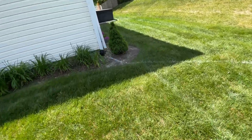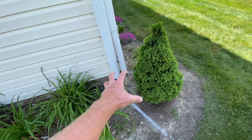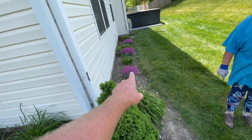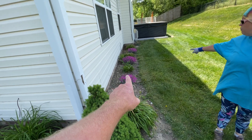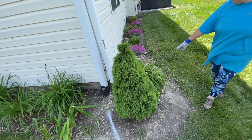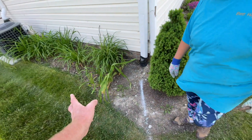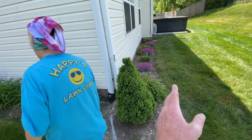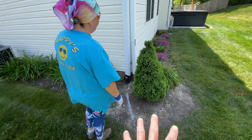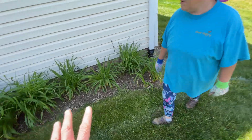We have to dig this out and redo this - if you notice all the stuff comes out of the gutter and it washes up here, which is not good. Look at those flowers, they look really nice this year. The day lilies are looking great too. I'm going to widen this bed more - everything's getting widened a little bit. We have one more bed on the other side but we're not going to get to that today. We'll only work on the front and then we have all day tomorrow to finish.